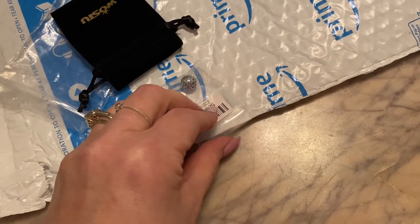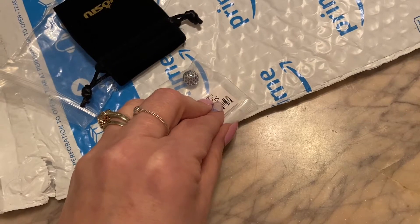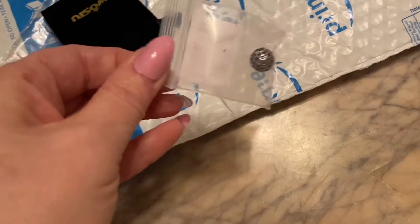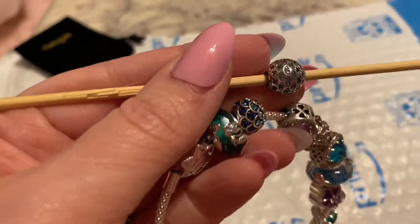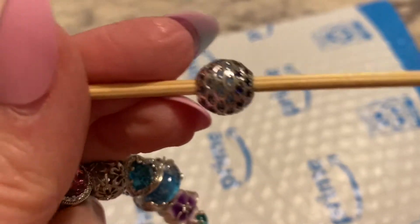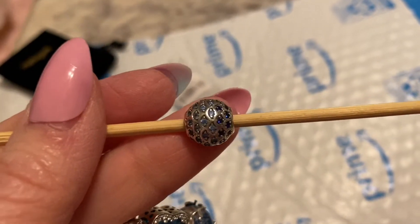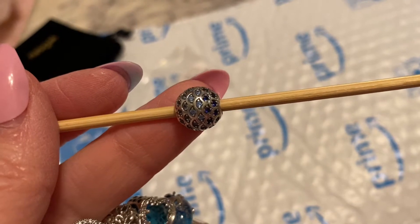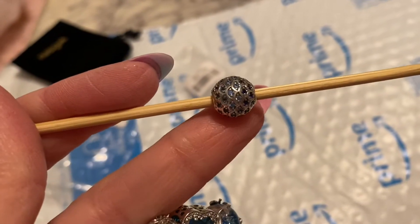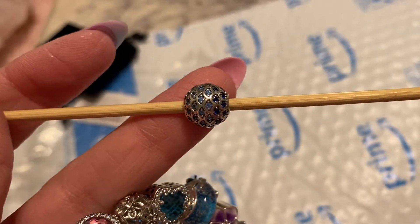The picture on Wish showed it looking like this, but that is not what I got. I got this. First of all, I want to show you this charm here. This is one I got on Amazon. Very pretty. Very well done. Pretty impressed with this.